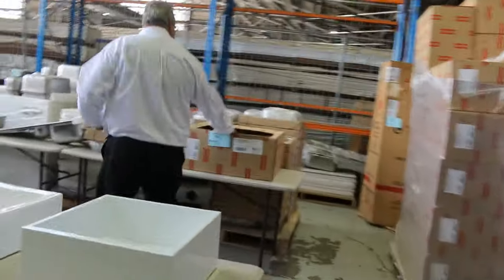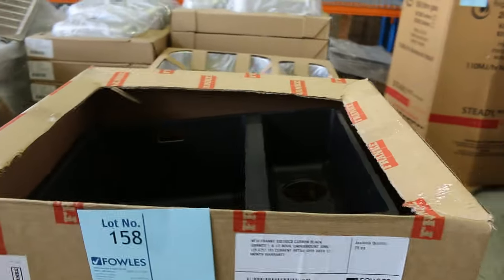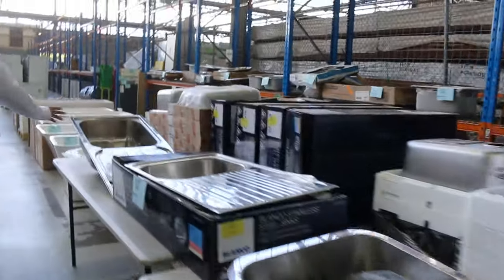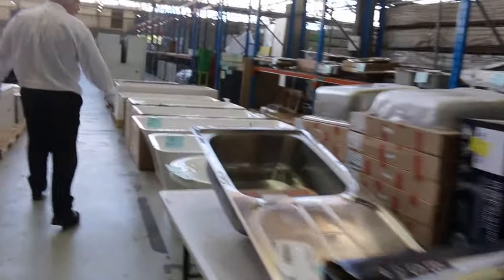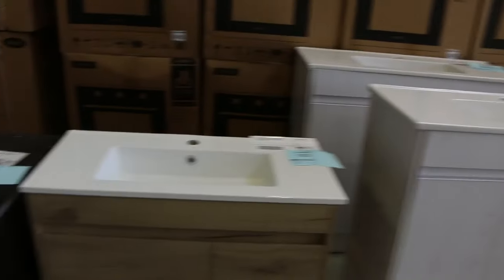What else have we got around the corner here? We've got plenty of Frankie sinks — a fraction of the retail price. Beautiful black one-and-a-quarter sink — really good black stainless. We've got a whole range of sinks. Baths keep coming in as well — two bath tubs, again a fraction of the retail price. So for all those renovations that are happening, these are the go-to to get a great deal cheap.